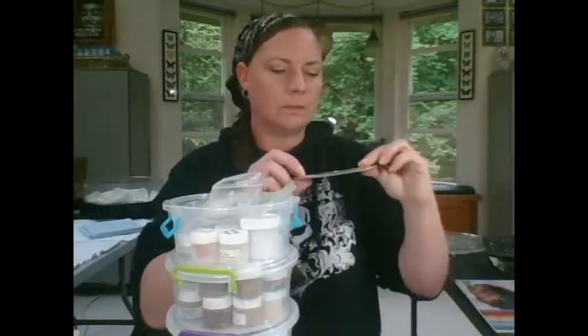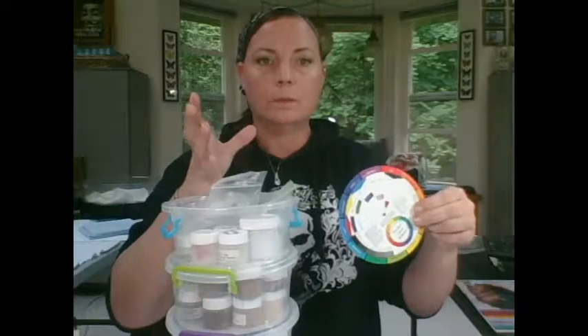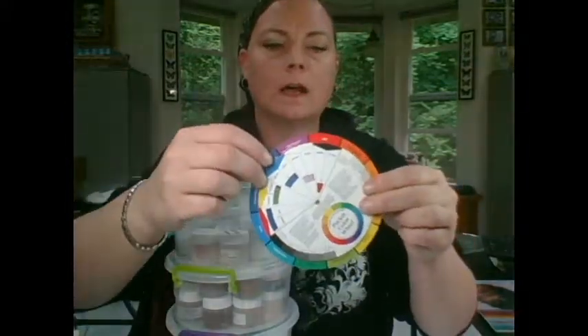I'm going to start with my paints. I use Genesis heat set paints, and this is how I store them — in nice little clear containers that stack up nicely and securely. I've got my primary colors here, my more complicated colors here, my flesh tones, and my varnishes up top. With my varnishes, I also keep my color wheel. I recommend to anybody that is reborning or painting — get a color wheel.